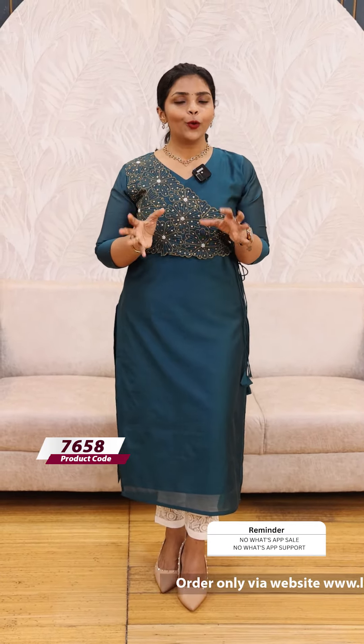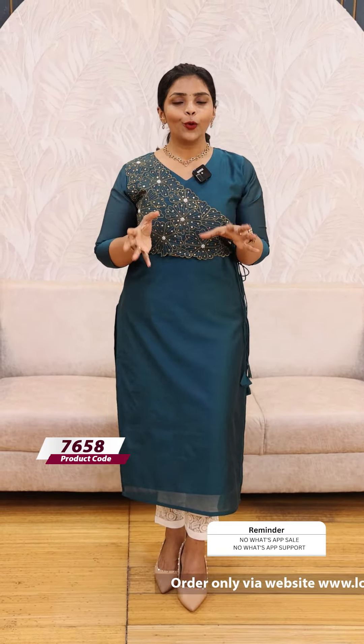It has a complete party look. In case you want to wear a golden dupatta or golden accessories, it has a very good party wear look. If you want to wear it with a complete monochrome look, I would suggest the same-tone monochrome bottom. It is the same tone.